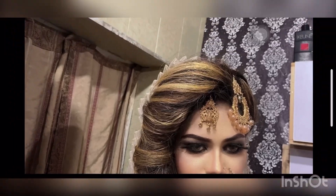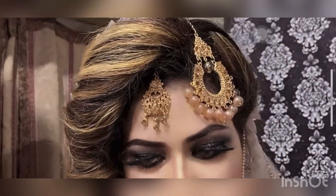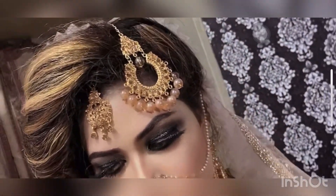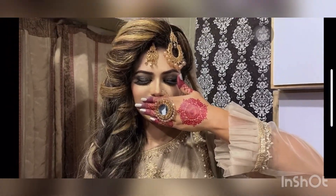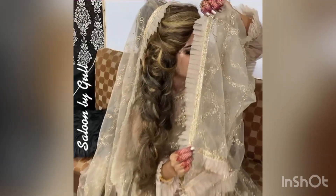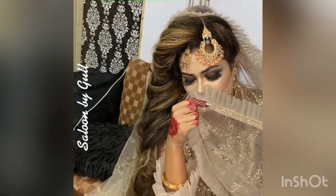Assalamu alaikum, hello everyone! I am Gul from Salon by Gul and welcome back to my YouTube channel. Friends, today I will share with you beautiful makeup and the latest styling, along with a detailed video I have made for you.